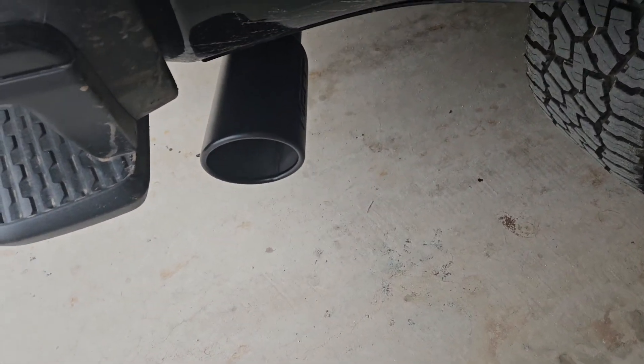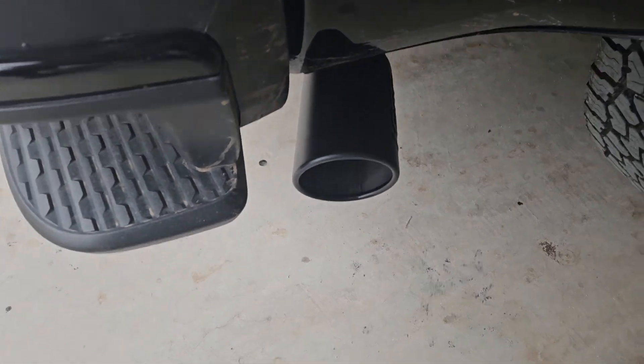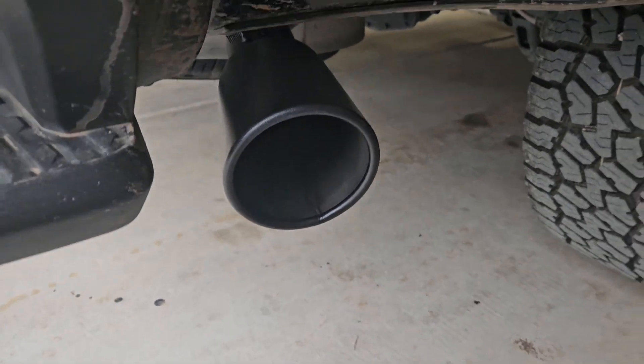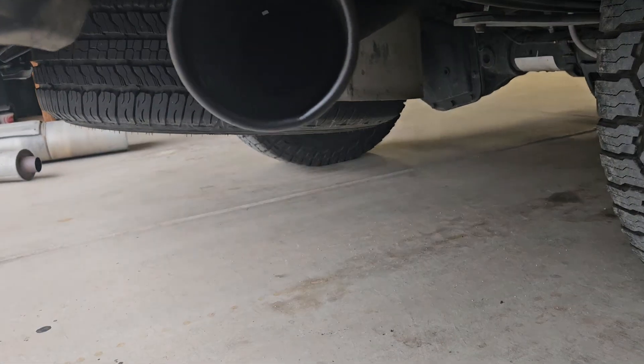Well, here it is — my MBRP exhaust installed. It took one hour. This is the tip. And we're going to start it up for the first time and hear what it sounds like.